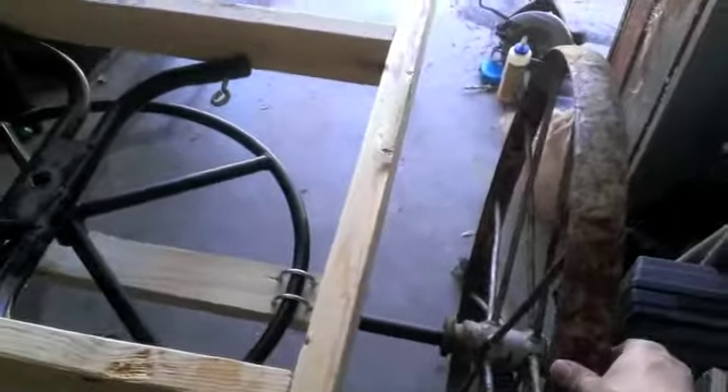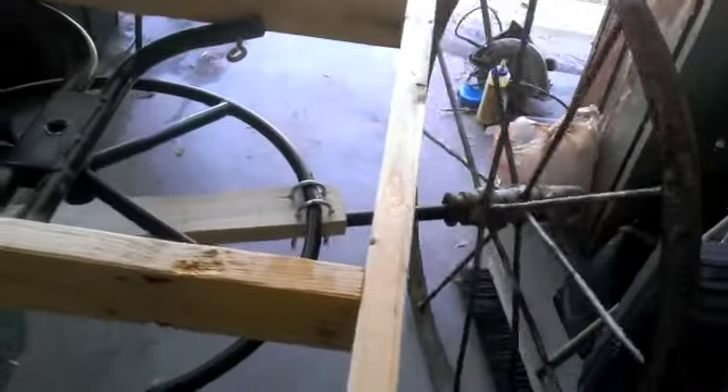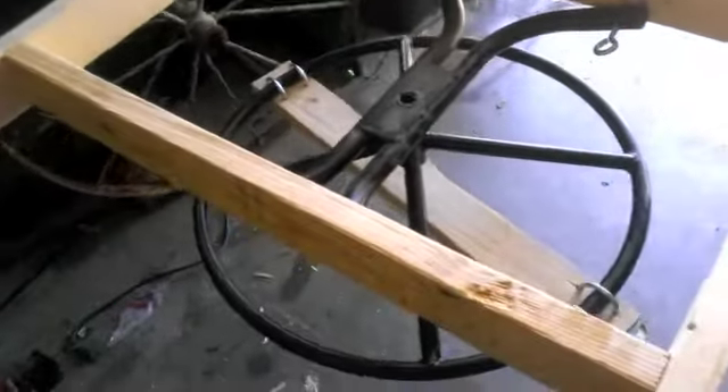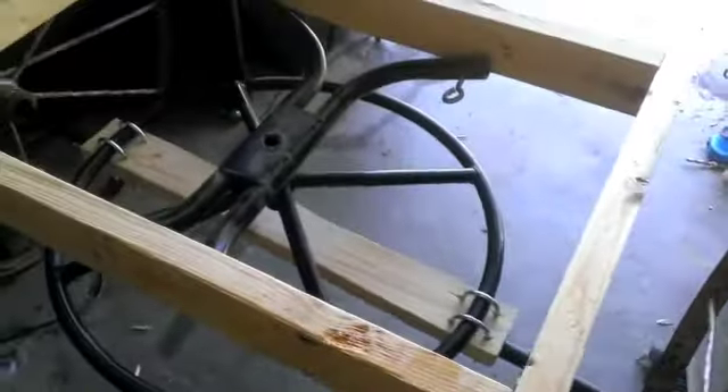I just got the chair base mounted. Kind of hard to see with the light glaring, but it swivels so the wheels can turn — so the wagon can turn. It is swiveling! That is the coolest thing ever. It's not a crazy turn radius, but it turns. How awesome is that?